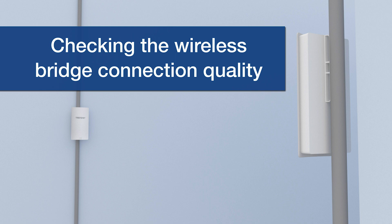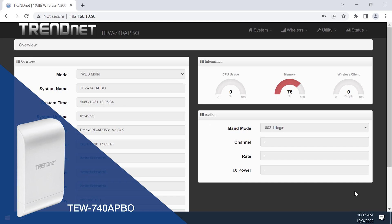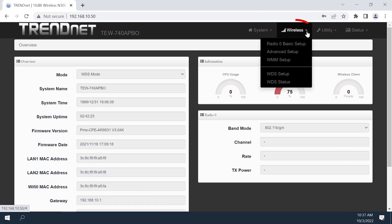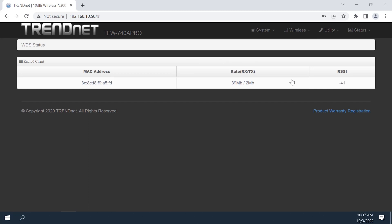Checking the wireless bridge connection quality on the TEW740APBO. In this AP's GUI, click on the Wireless tab at the top of the page and navigate to the WDS Status page. Locate the RSSI value. This is displayed as a negative number; therefore, the lower the value the better. For a good signal, it should be lower than -60.